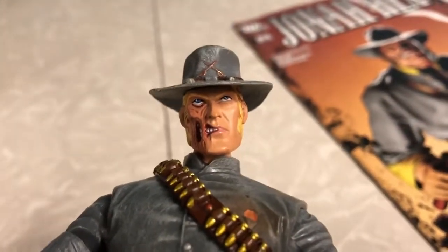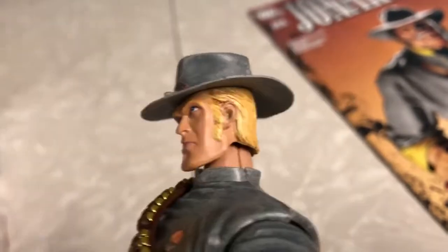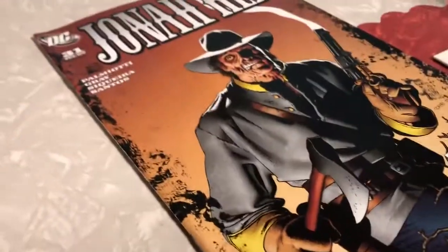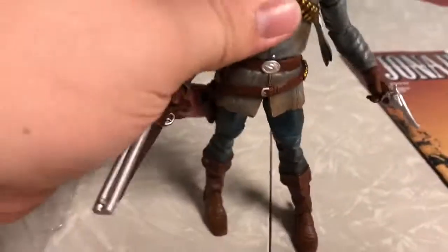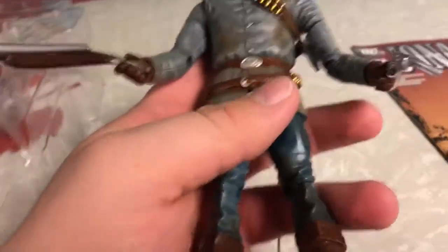Great detail on this figure. That face looks great. Bit too blonde in the hair, but sometimes he is drawn like that — he's more like a dirty blonde. I like how his suit's all ripped; he's a battle-worn Jonah Hex. You should feel like death coming straight for you, and that's exactly what this figure gives you. It's great.